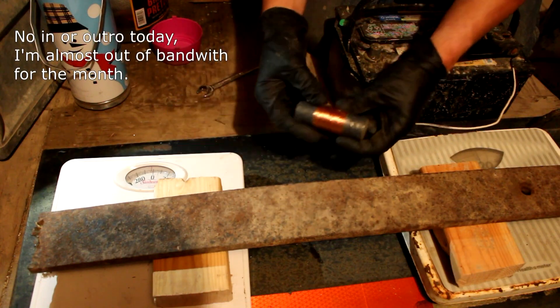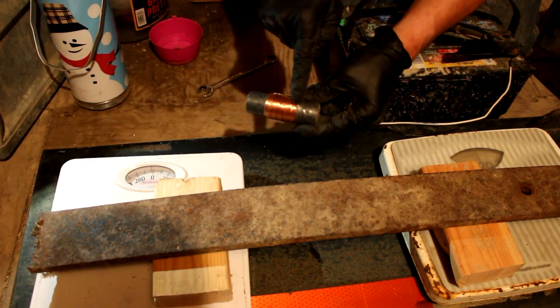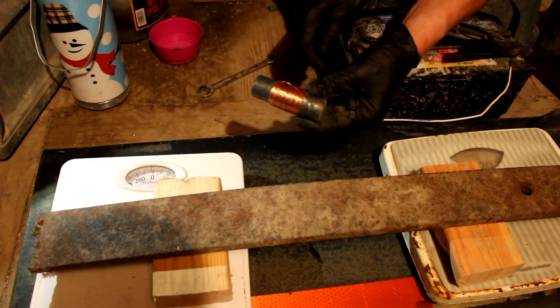Hi everyone, welcome back to Cody's lab. I have made this crude electromagnet here by using this 30 gauge copper wire wrapped around a steel rod roughly about a thousand times.